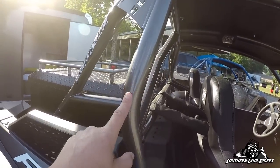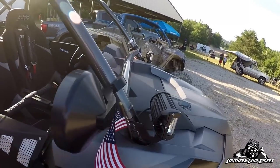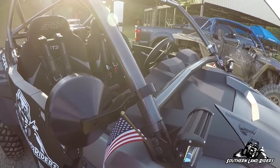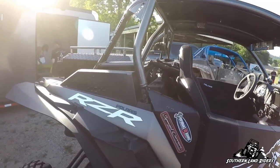Gatekeeper Designs cage — Austin did an amazing job. The crystal gray powder coat looks amazing, the welds are insane. If you need a cage, call Austin at Gatekeeper Designs. We all run his cages — they're awesome.